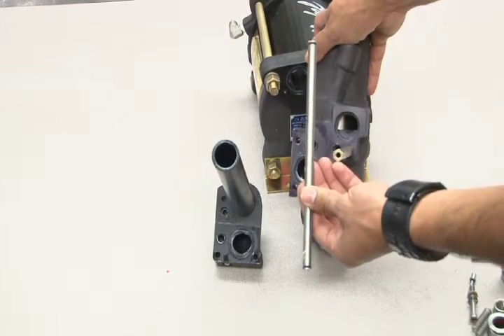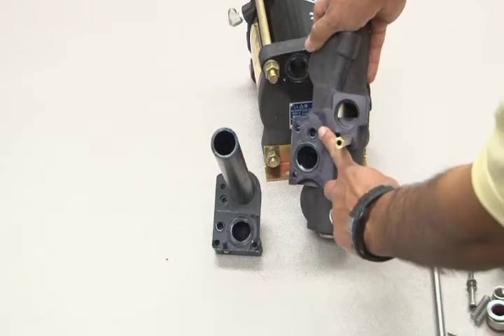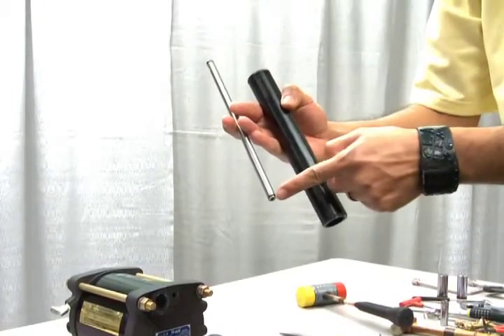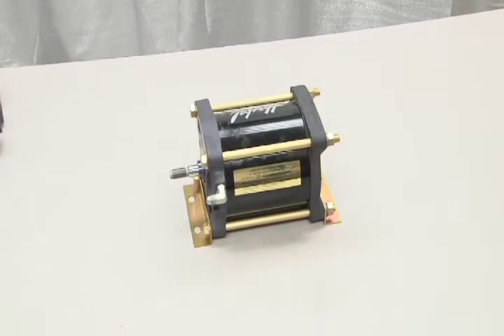When performing a complete seal replacement, you'll need to replace the O-rings located on the pilot tube and the flow tube ports, as well as the O-rings on the end of the tubes themselves. These O-rings will be included in your air drive seal replacement kit.